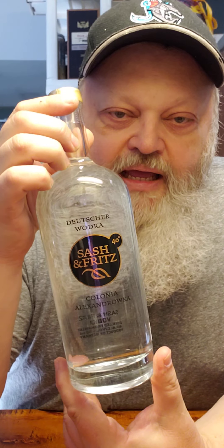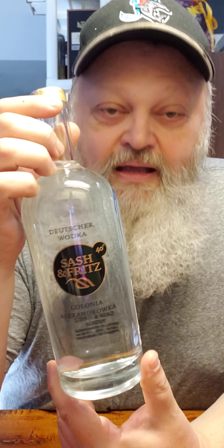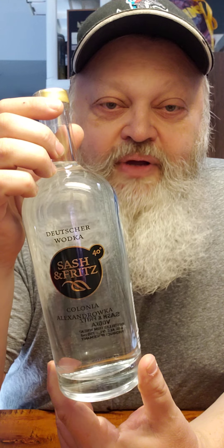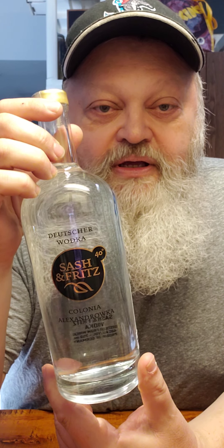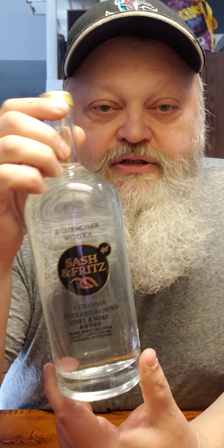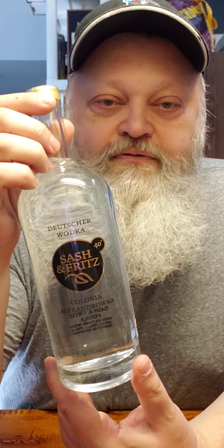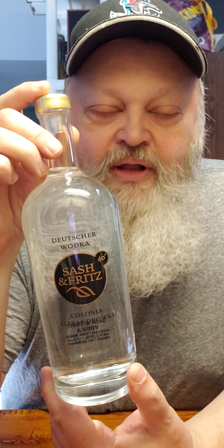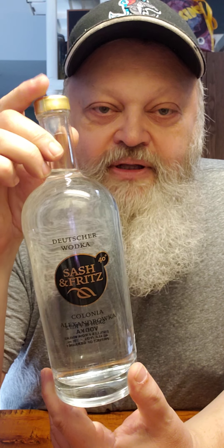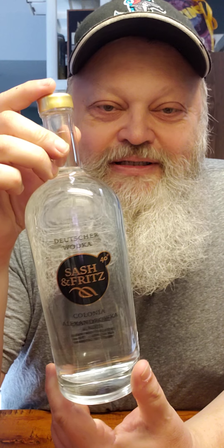It is Sash & Fritz, alright? And it comes out of Germany. It's the only vodka I've ever picked up out of Germany. I picked up vodka out of other European countries, but never Germany — it's the first one. And it is so good. Unfortunately, the store that carries this — I found out that the supplier is no longer carrying it. But they went out and bought everything they had left, so they got a bunch in stock.